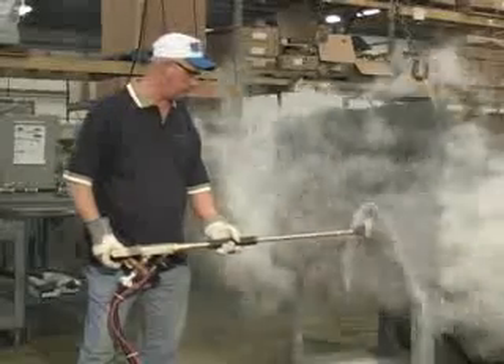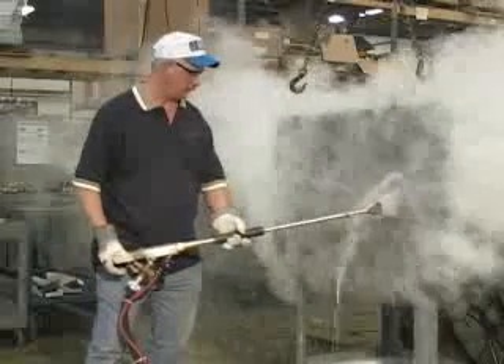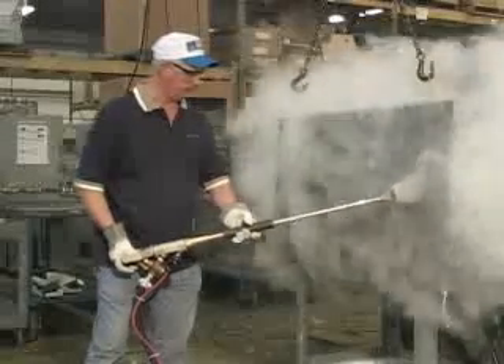Depending on the configuration of your part, we suggest cleaning from bottom to top in a sweeping movement while holding the nozzle within six inches of the part for optimum impingement.